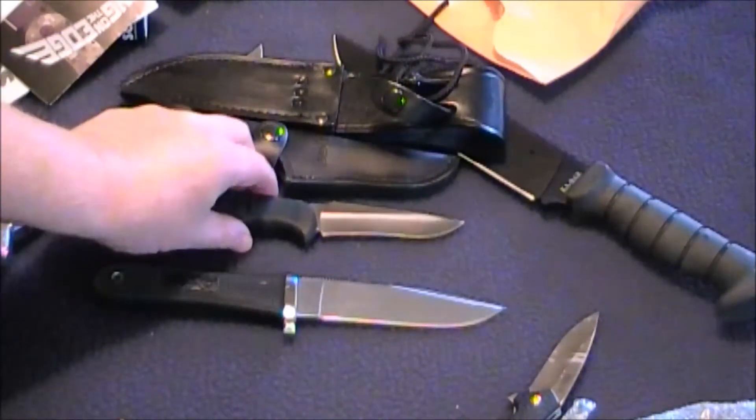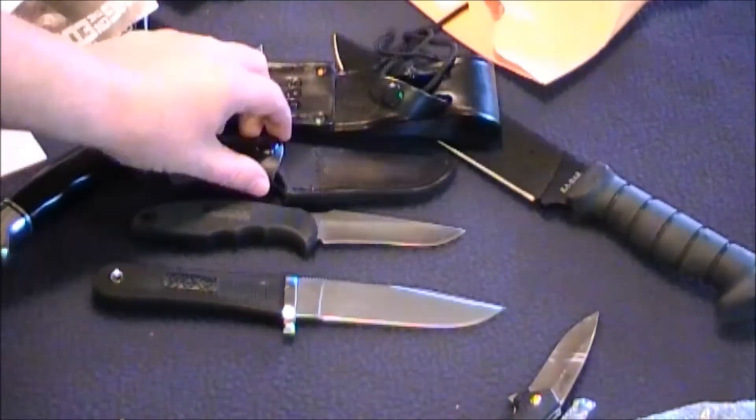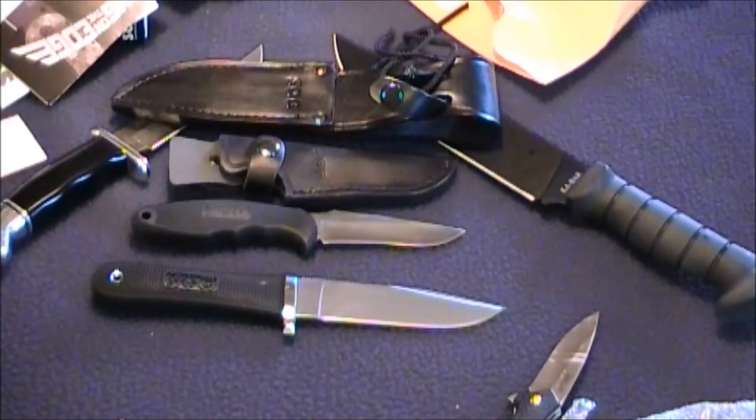Anyway, I'll go into details later, but it looks like two of my SOGs came in, so I'll be doing a closer look at those in the future. More toys coming in to play with.